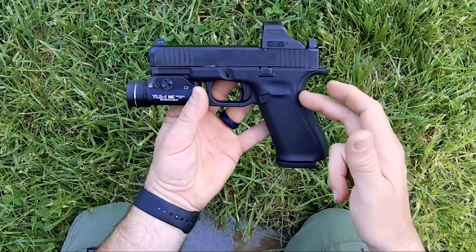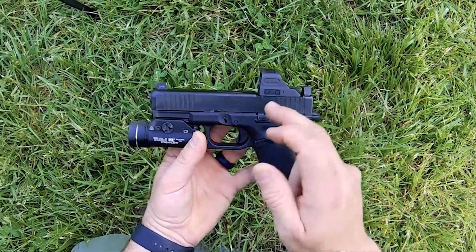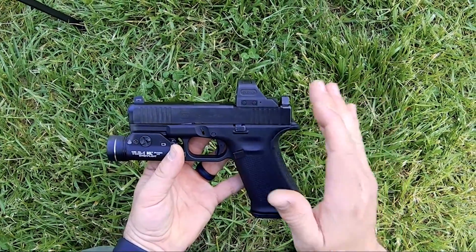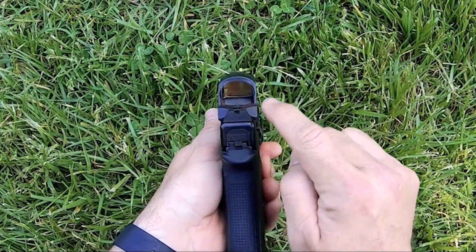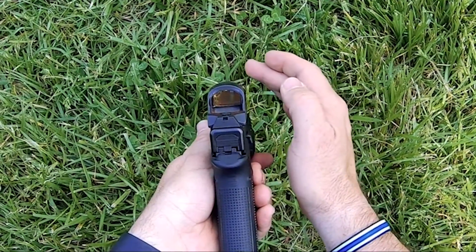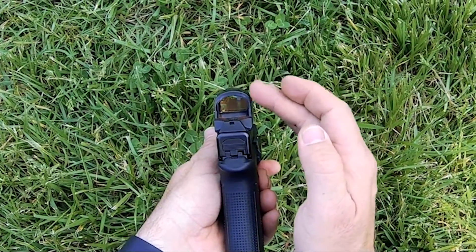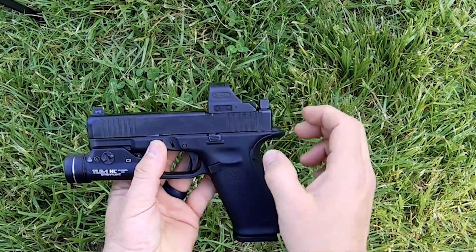Now what I've done with mine — I run the medium back strap, that's one of the add-ons I've done. I put the Ameriglo tall suppressor height sights on it. I've started running the black rear sight, and the night sight on the front is orange and yellow. Of course it also has the Holosun 508T on it.